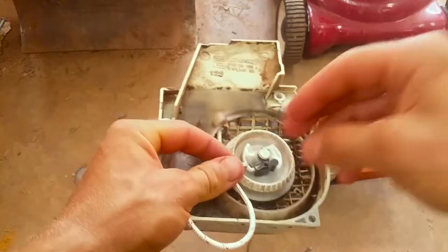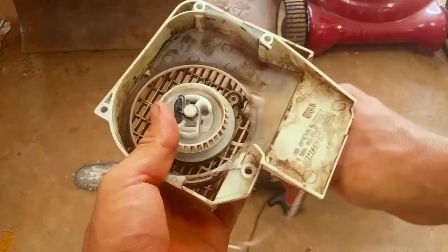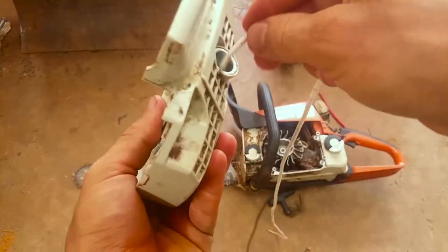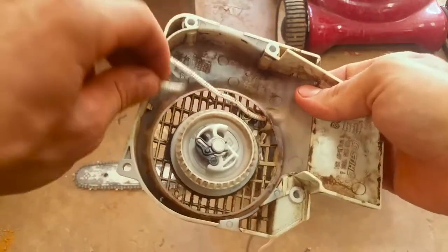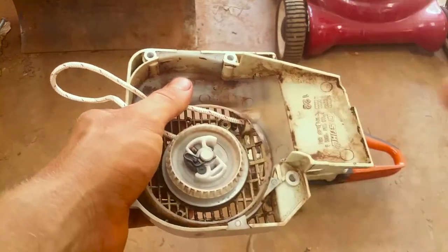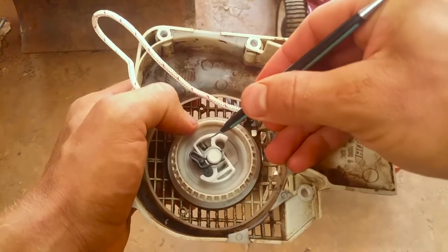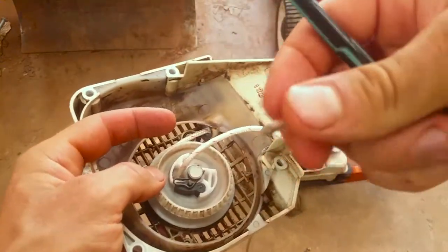Then feed it through here. I'm not going to do this on camera for 20 minutes because it's so easy. There are about two different ways to do this: feed it through this way and get something sharp in there and pull it out, or put it through here and get a little pick and get in there with it, and pull it through.